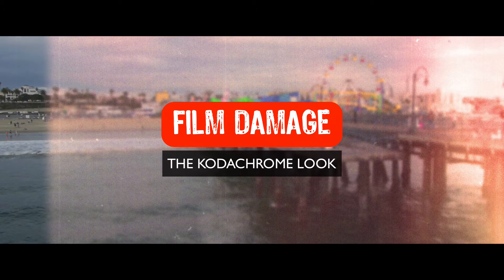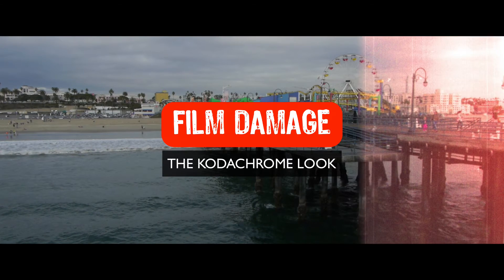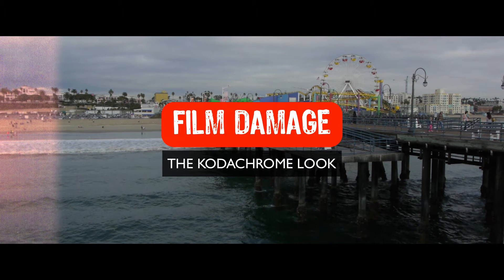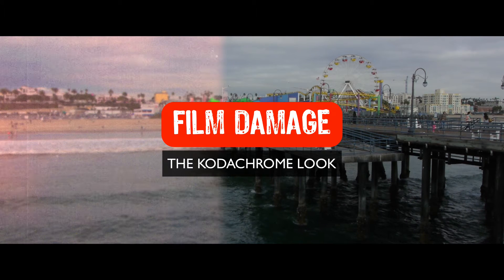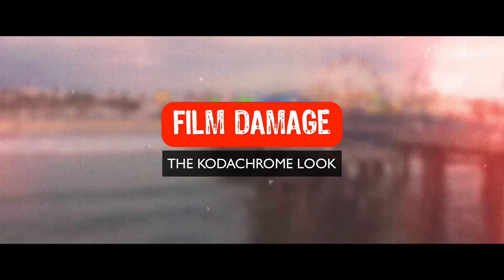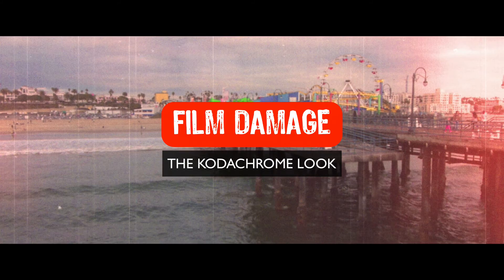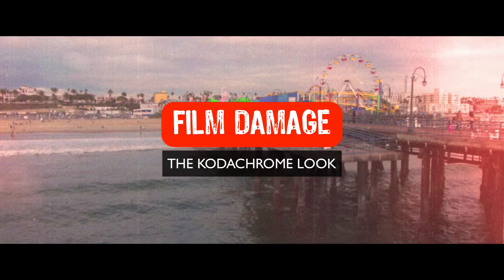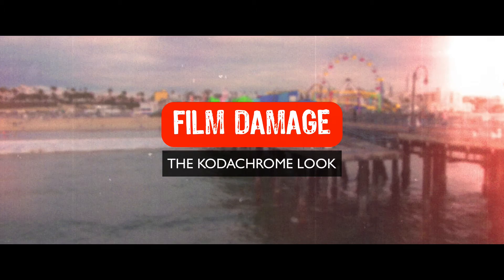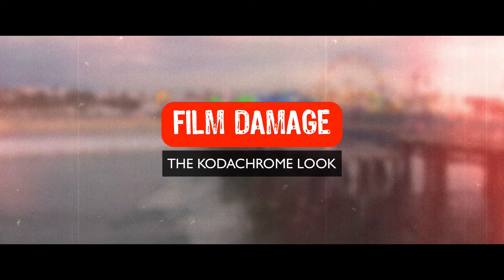We're going to create essentially what's kind of like a Kodachrome look. Kodachrome, if you're not familiar — if you're a youngin' — Kodachrome was a really popular film stock made by Kodak. It started in the 60s and had a really unique look, becoming incredibly popular. It was really known for its reds and its yellows — they really popped, they were really saturated. Really a beautiful, poppy-looking color. It was so inspiring that Paul Simon wrote a song about it, so look that up.